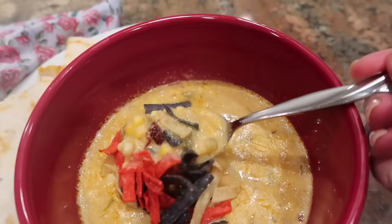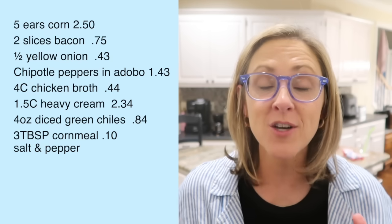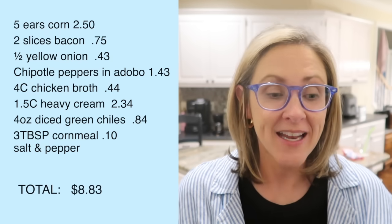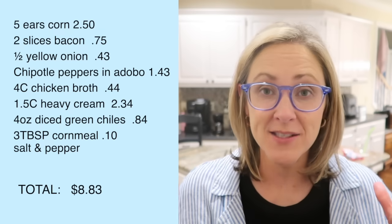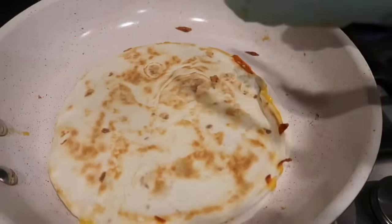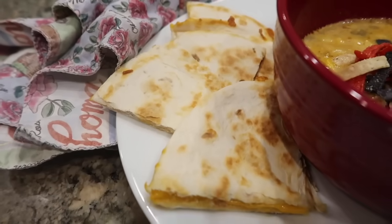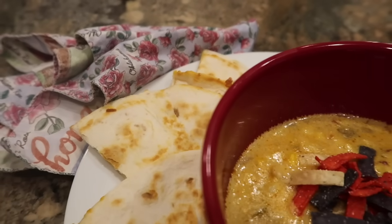In May of 2024, the ingredients for this big pot of soup cost me $8.83, and it's going to make around eight servings or six very large servings. I thought about serving it with cornbread, but that seemed like corn overkill, so I'm just going to make some easy cheese quesadillas with flour tortillas and shredded cheese.